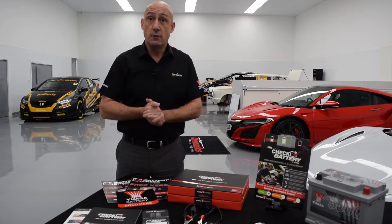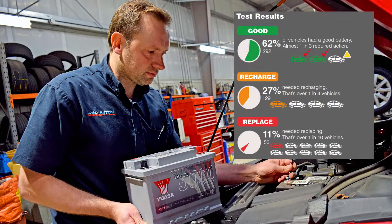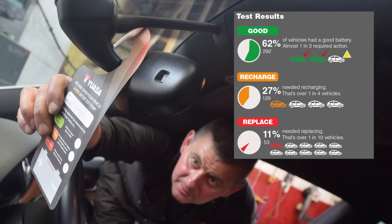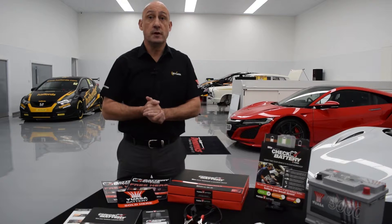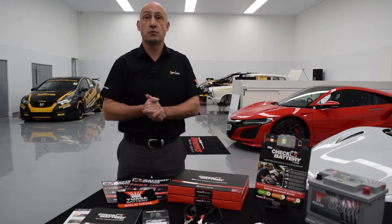Last year UASA conducted a major field trial that showed us that 11% of all vehicles entering a workshop will have a battery on them that requires replacement, and a staggering 27% will need recharging or reconditioning. That means that nearly 2 in 5 vehicles have a battery issue, yet the battery is rarely checked by most workshops.